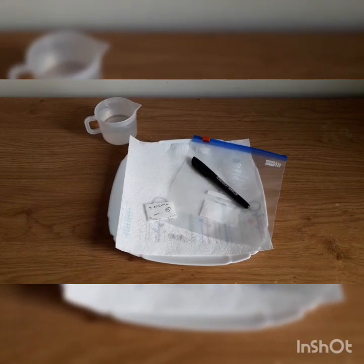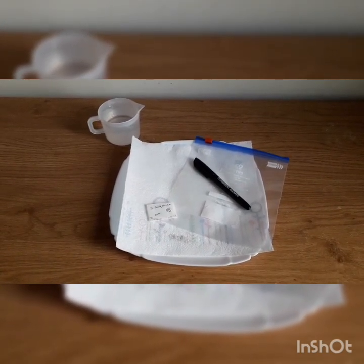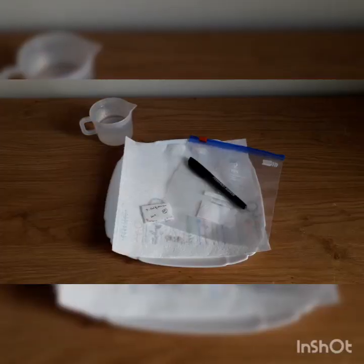Hello everyone and welcome back to my channel. Today I'm going to be showing you how to stratify Darlingtonia californica seeds. I'm going to be doing the fridge stratification using the paper towel method.